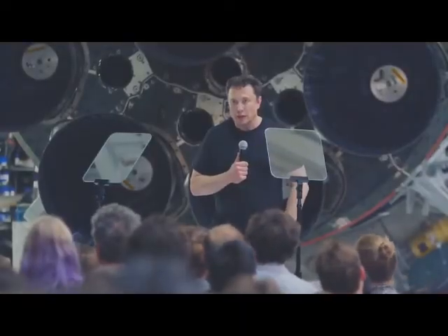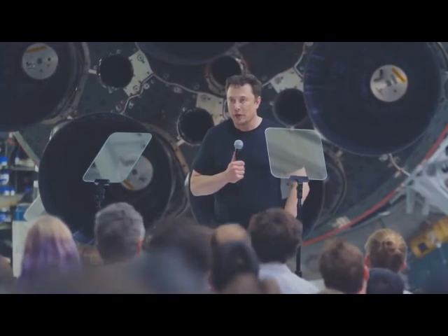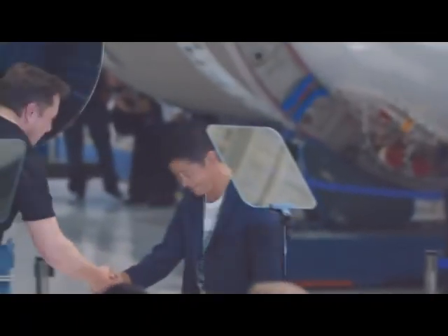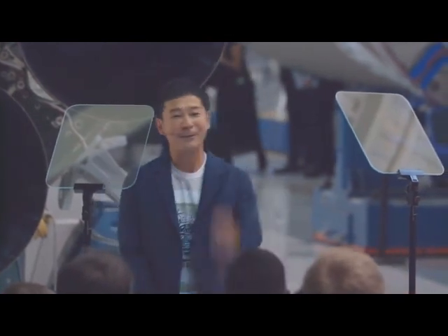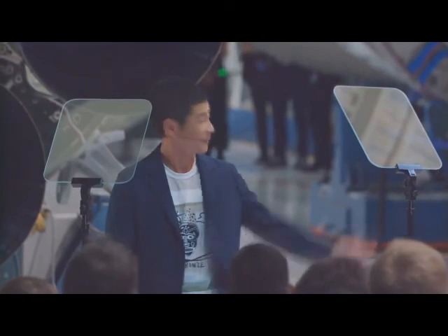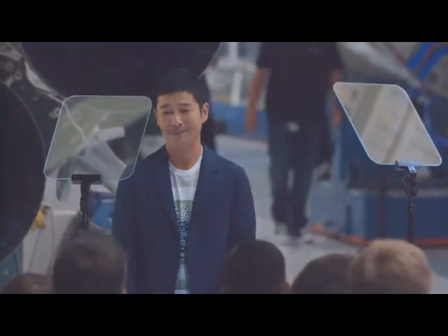That's where I'd like to introduce the first paying customer of BFR. I am from Japan. My name is Yusaku Maezawa — you can call me MZ, please. Thank you.